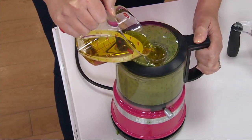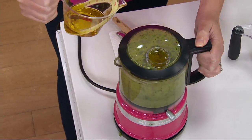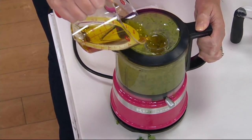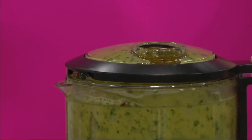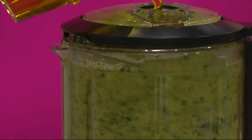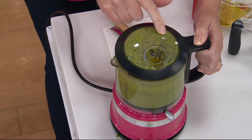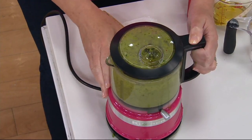You're going to see this dressing turn a beautiful light green as that oil gets thoroughly blended in. I would use this when I'm making salad dressings, pestos, mayonnaises, aiolis, or anything where you add a liquid and want to look down into the top and see what kind of texture you're getting.